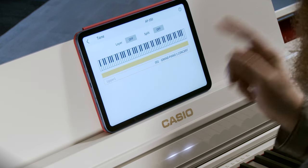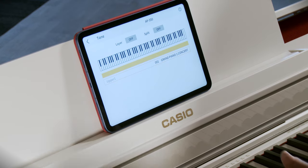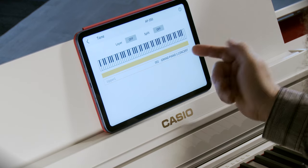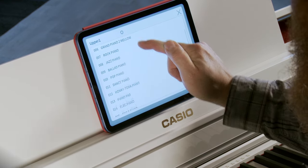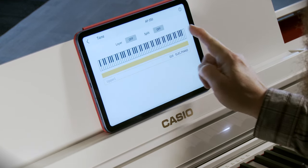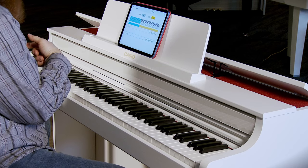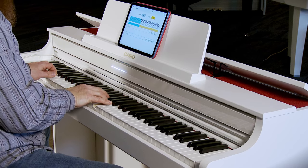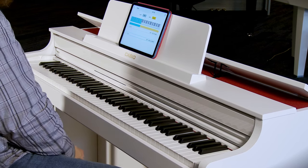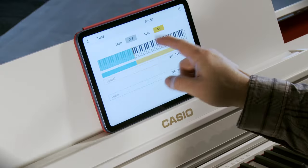Now let's turn that off and look at a split — one tone on the lower register of the instrument and a completely different tone on the upper register. I'm going to choose an electric piano for my upper voice, then turn on the split, and it defaults to a bass for my lower. And that's my split. Splits and layers — I'll go ahead and turn that off.